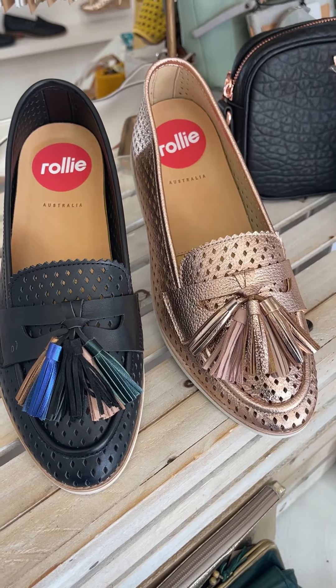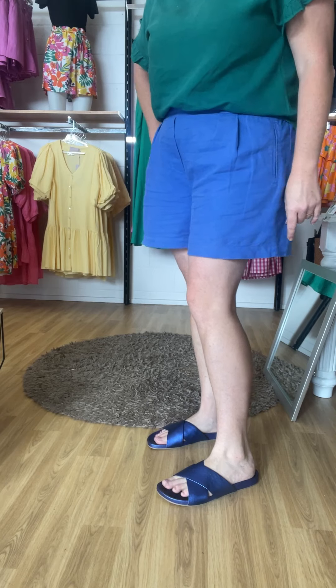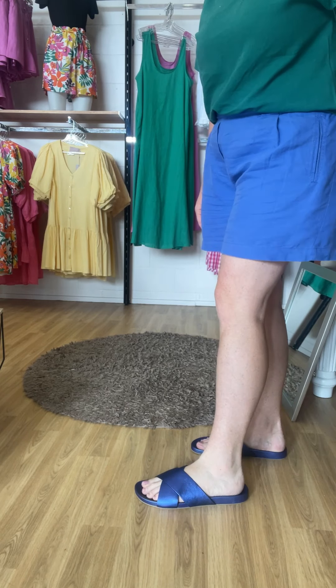Let me show you on the foot so you can see what the sizing is like. I've got the Rolly slides on here — the sapphire — and I've thrown on the size 45, which is my standard size in Rolly. They are the perfect fit for me. Putting them on is super easy, I'm just sliding straight in.